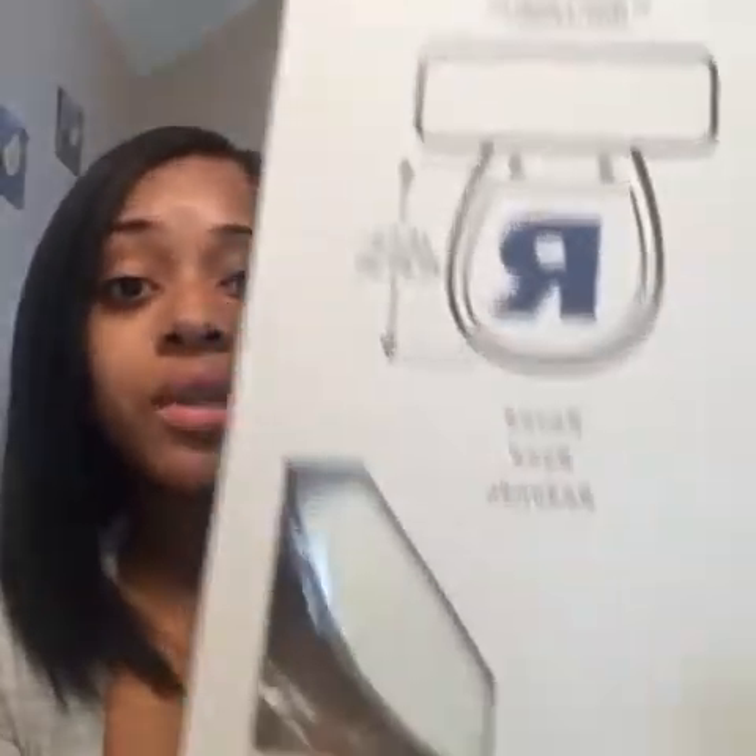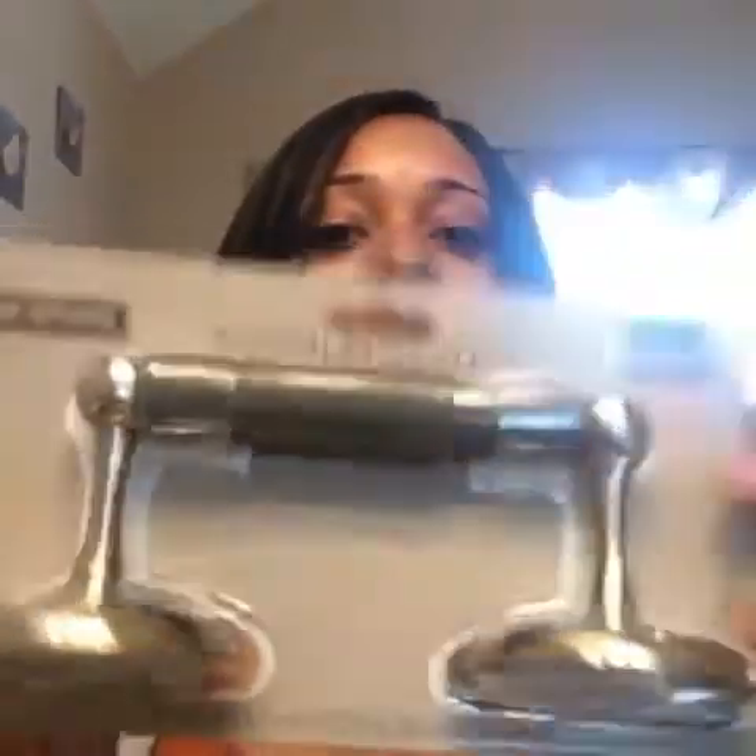The first thing I'm going to show you is the toilet seat that I decided to get, which is this right here. It is one of the silent closers, and I got this from Lowe's — I believe it was $15. I'm going to change out the toilet seat and do all the fixtures first so you guys can see. This is the toilet tissue holder that I'm going to have screwed into the wall, and I've also ordered one for the towel rack. The outlet covers I changed to stainless steel as well, but I haven't gotten those in yet.